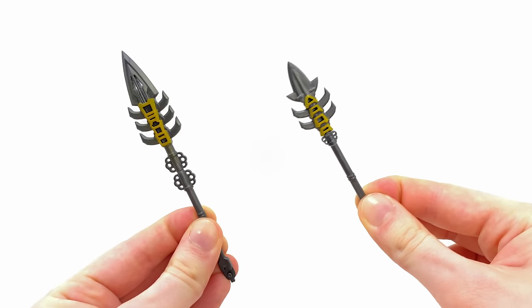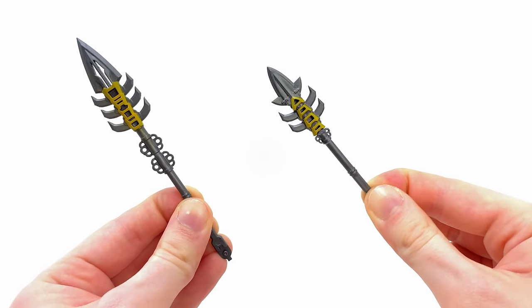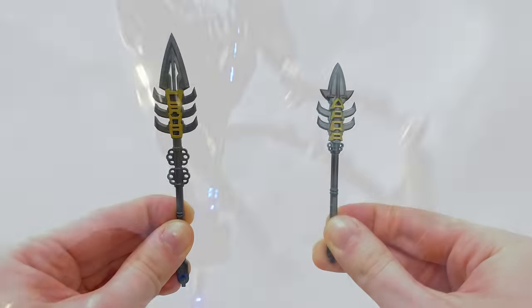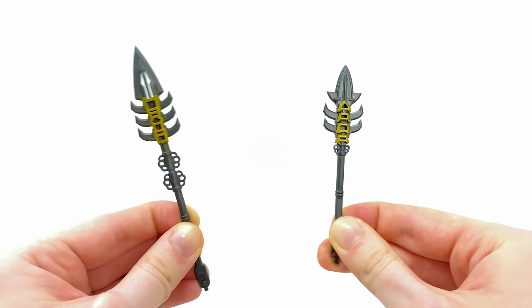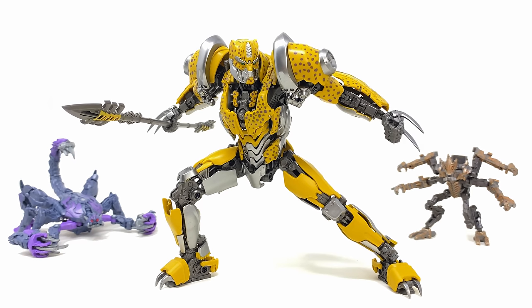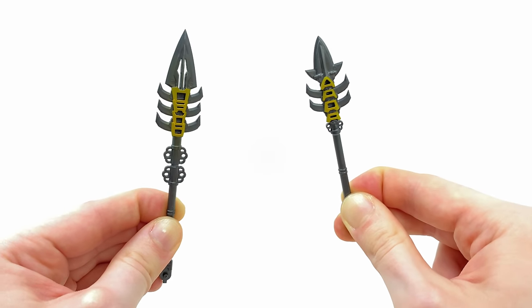Checking out Cheetor's savage weaponry, we see the return of his iconic staff weapon, which we do see him use a fair amount in the Rise of the Beasts film. This can be split into two individual blades, or you can combine it to form a larger, almost trident weapon — which looks so incredibly sick, with the figure catapulting it through the air to impale the Terracons.